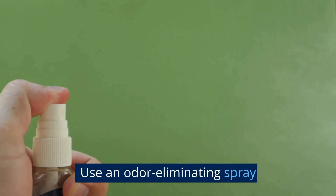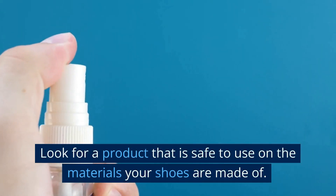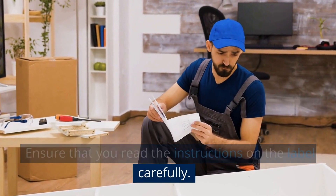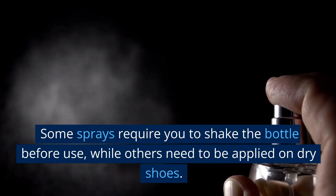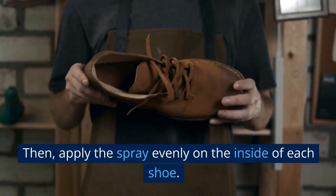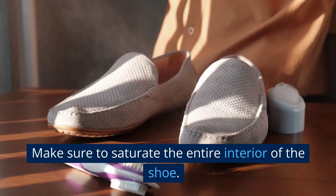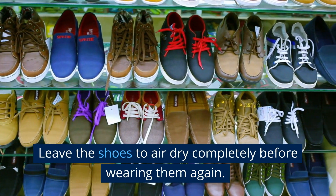Use an odor-eliminating spray. Choose a spray that is specifically designed for shoes and is safe to use on the materials your shoes are made of. Read the instructions on the label carefully — some sprays require you to shake the bottle before use, while others need to be applied on dry shoes. Hold the spray bottle about 6 inches away from the shoe, then apply the spray evenly on the inside of each shoe, making sure to saturate the entire interior. Leave the shoes to air-dry completely before wearing them again.